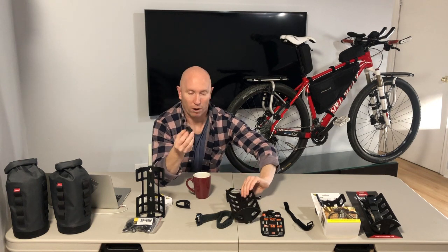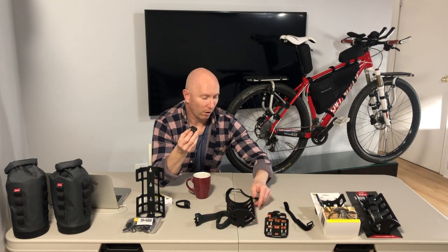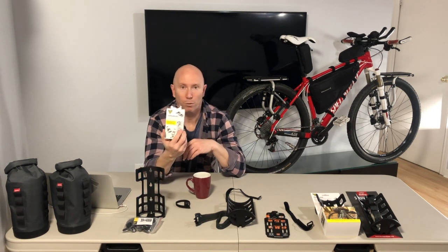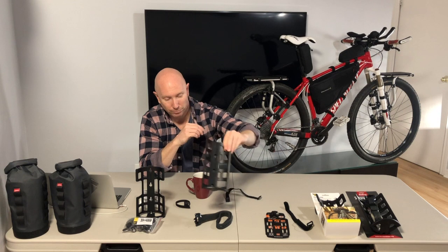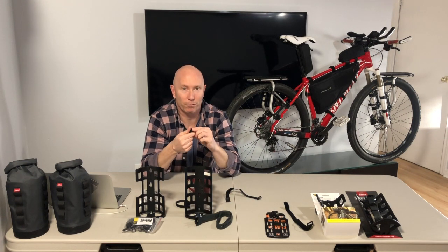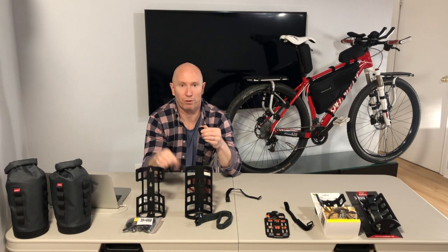So there are the options: the SKS straps from SKS Germany, the Topeak Versa mounts, or heading to your hardware store to buy stainless steel hose clamps — which are very similar to what you get with the Versa mount.